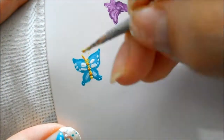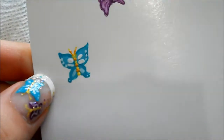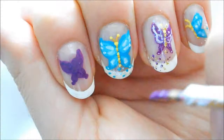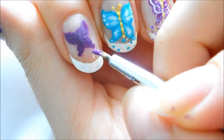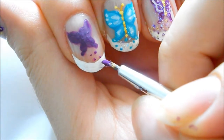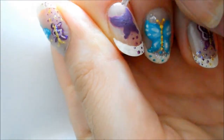Then with the yellow I'm going to create some dots, and then in between those I'm going to use a more golden color just to give it some contrast. Then I took a purple acrylic paint and created a couple of dots to make a trail of sparkles, to make it look like the butterfly is moving.